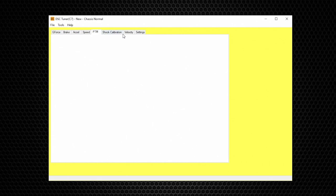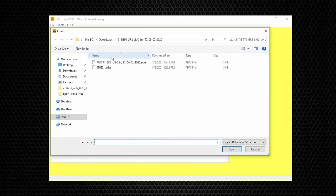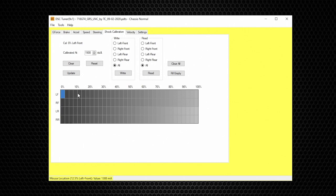Next we have Shock Calibration — this is a very interesting table. Throughout this video we talked about percentages, but the shocks only respond to electrical current expressed in milliamps. The Shock Calibration table is the translation between percentage and milliamps. Our tuning strategy is to use the full range of the shock from full soft to full stiff. This demonstration is for the software — it is not specific to a certain vehicle, as different vehicles have different milliamp values for their shocks.